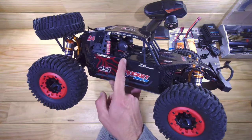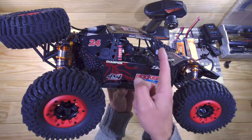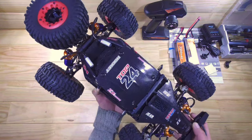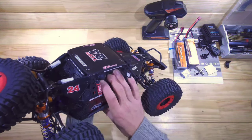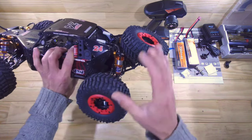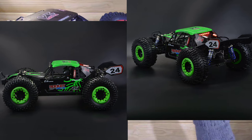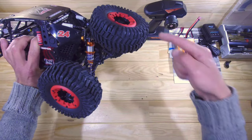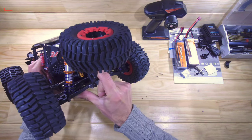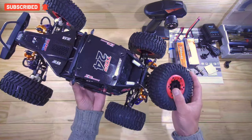Just look at the details — we've got two drivers sitting inside, an exhaust, mirrors, fire extinguishers, and great meshing on the body. Appearance-wise, I really like this car. Turning it around, you'll find a proper spare tire, and you can also get this with a rear wing. There are two different body types — I'll put the link below. The rear shock towers are very thick aluminium as well.